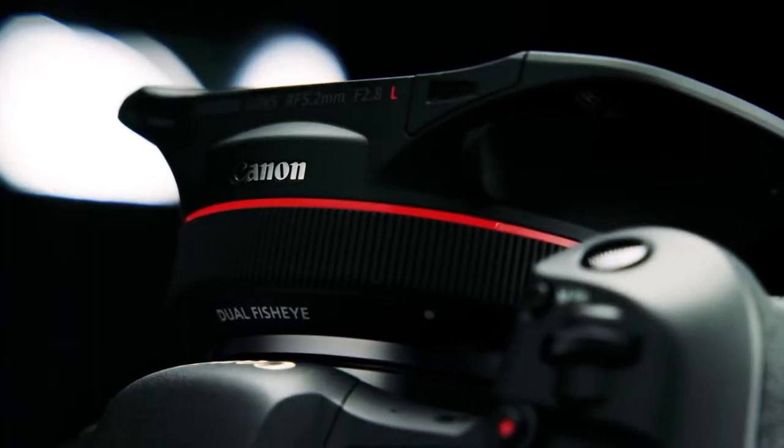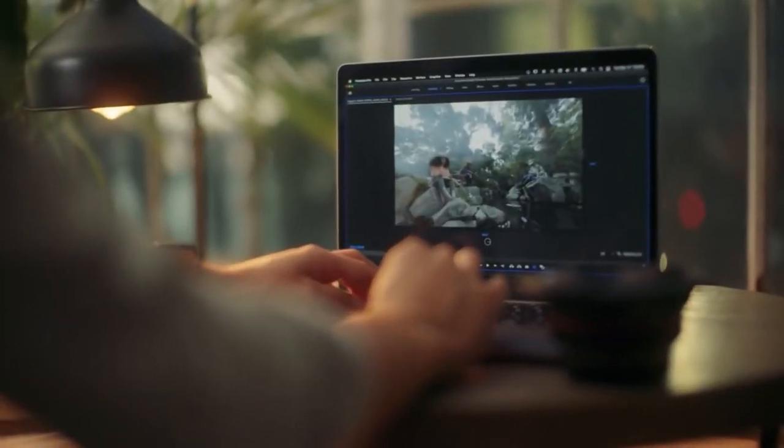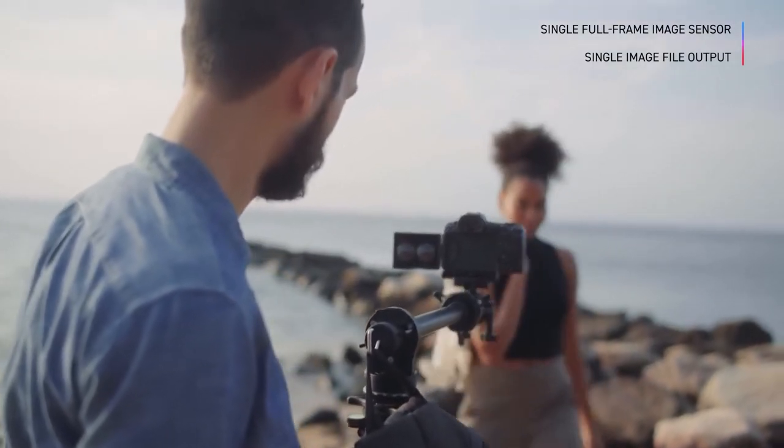This is a beautiful dual fisheye image. It can be used in 8K DCI at 30p, and in 6K DCI at 60p. This is a crazy image — if you look at the image sensor output, this picture is so amazing.